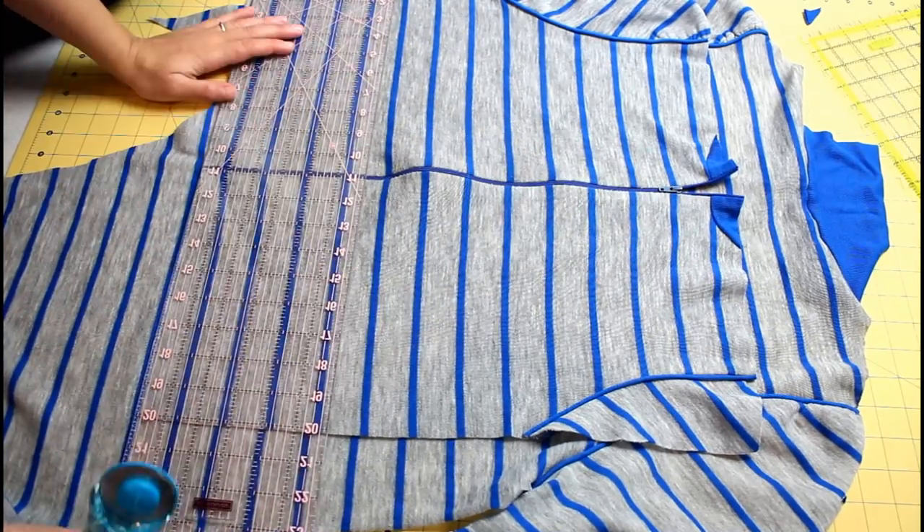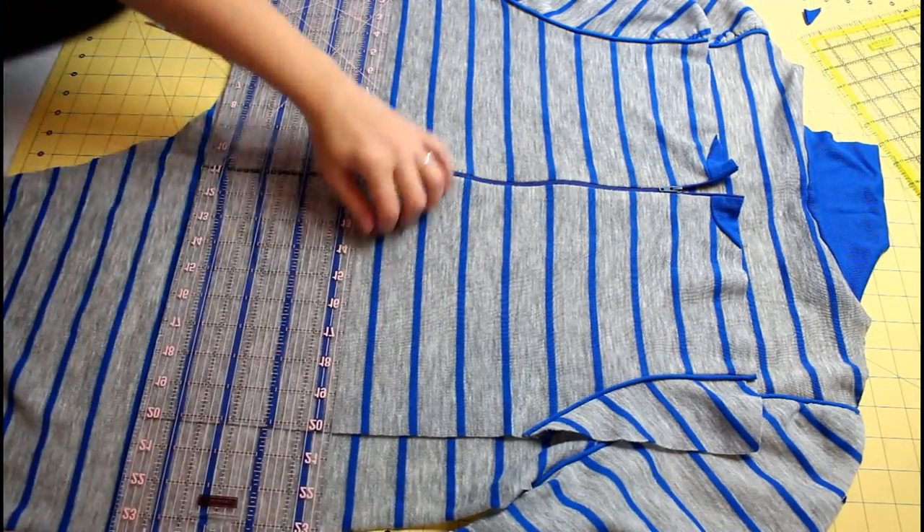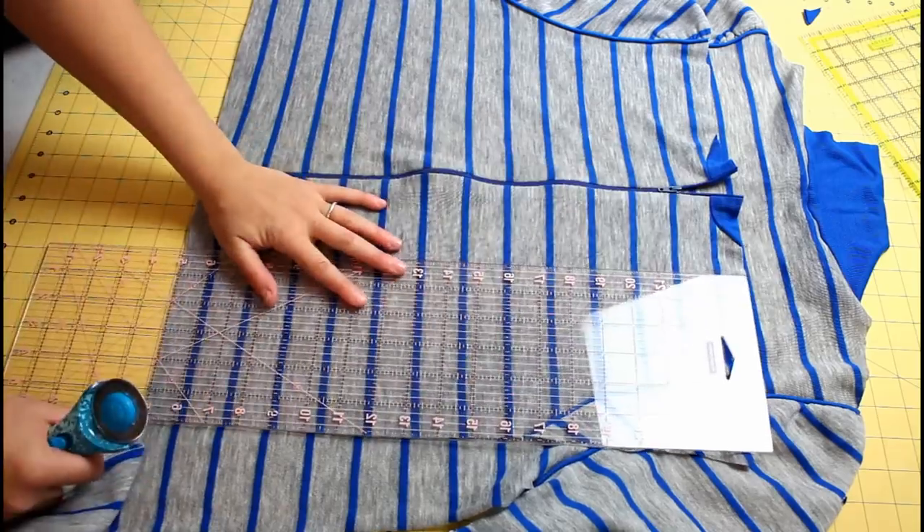I like to use the first piece as a guide for cutting the back piece. This helps it go a little quicker.